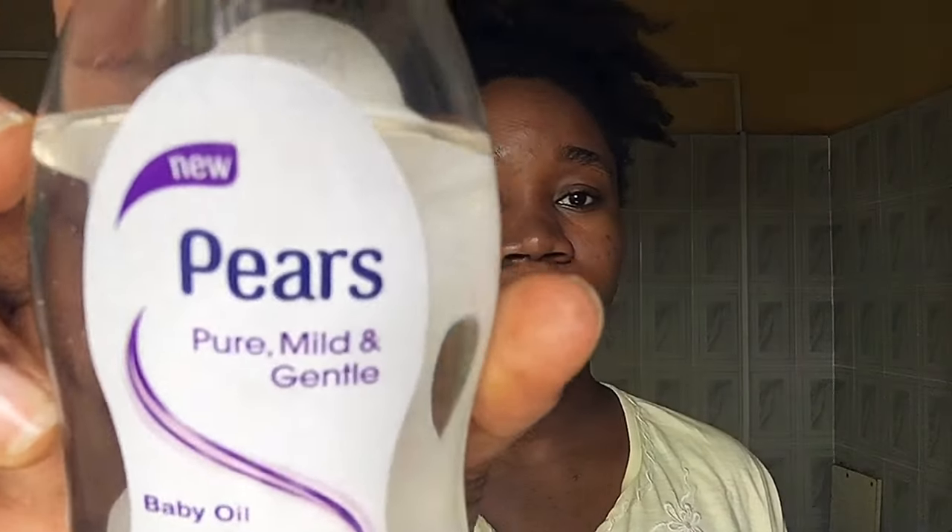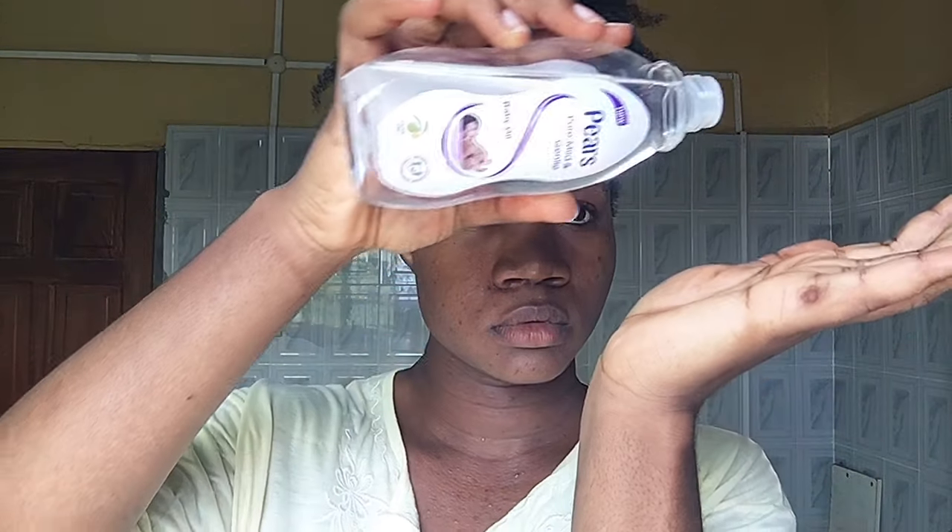I went ahead to apply a single drop of baby oil to my face. This is what I use to moisturize my face — it also contains aloe vera, so it serves as a really good moisturizer for my skin. After applying this I let it sit for about another five minutes before I went ahead to wipe my face with a wet cloth.